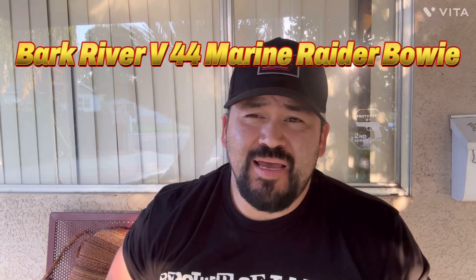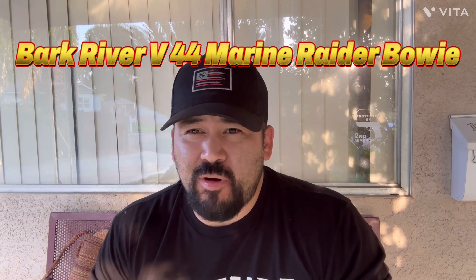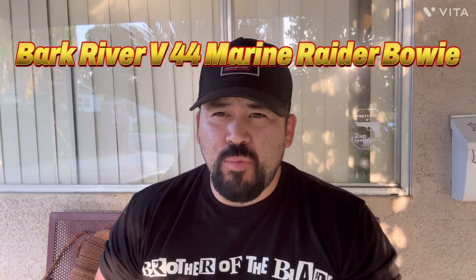What's going on YouTube? Pistol Pete here. So today, as you can tell by the title, we're going to talk about my B-44 Bark River blade, commonly known as the Marine Raider Bowie.